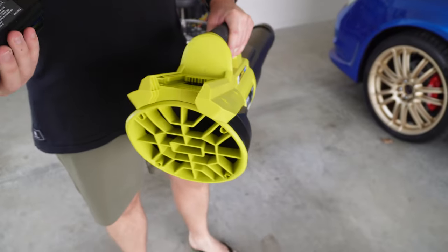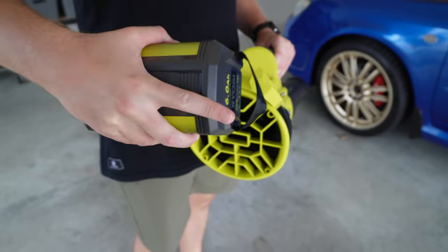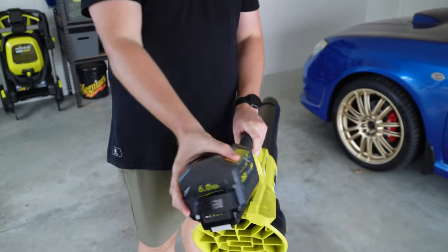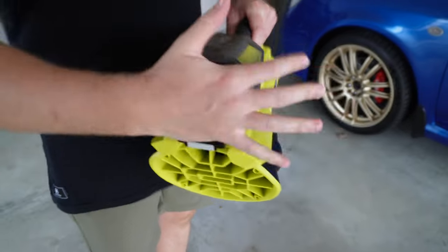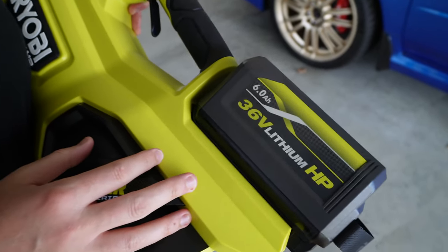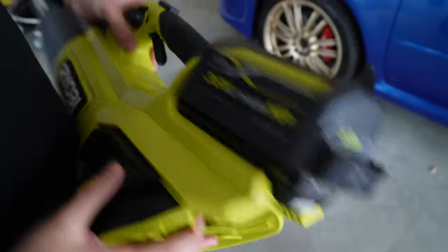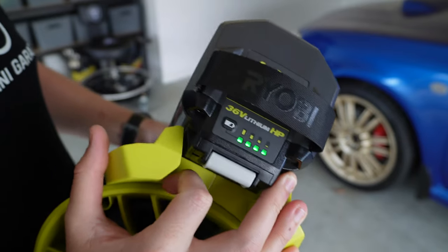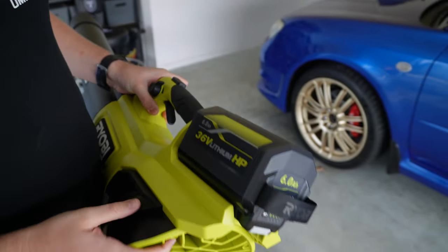The rear of the tool is where you stow the battery and clip it in. On the 18 volt, batteries insert directly, whereas this uses more of a slidey rail design - that's just the design of the 36 volt batteries. This 6 amp hour battery gives roughly about 21 minutes of run time on a full charge with minimal or no load. With four bars showing, we're fully charged and ready to roll.